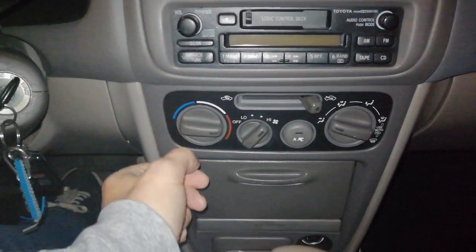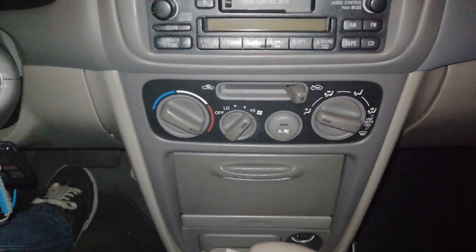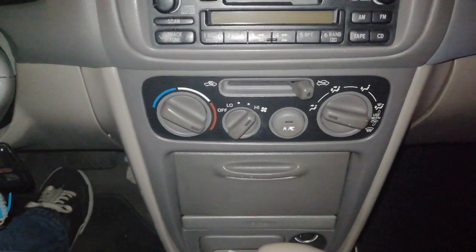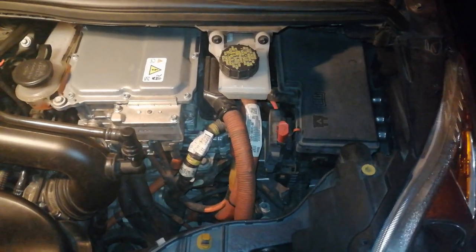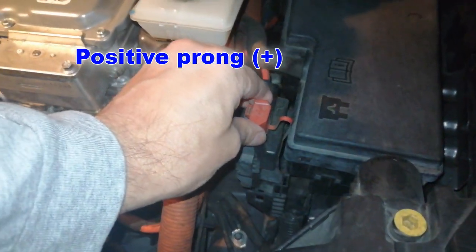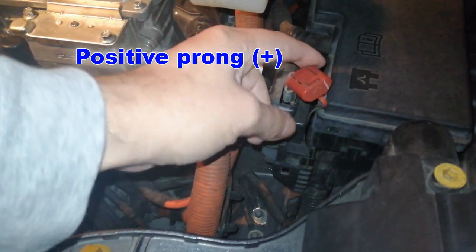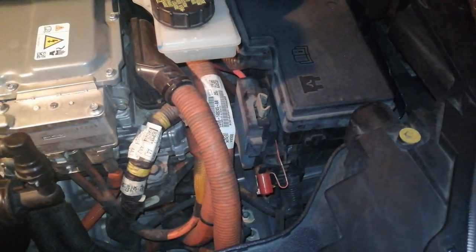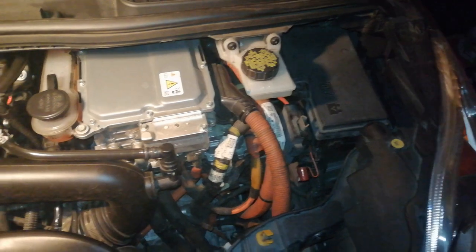Sorry for the wind noise — the fan is pretty strong. Remove the red cap from the positive prong on your vehicle before connecting the cables. This Ford has a 12-volt battery that has two prongs accessible from under the hood. This car can be jumped the same way conventional vehicles can, by using these prongs.